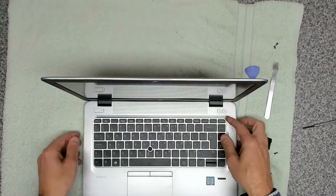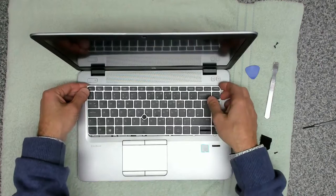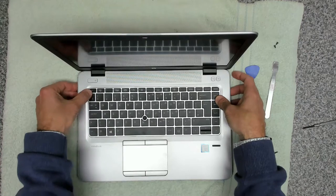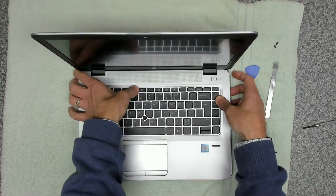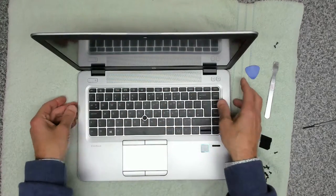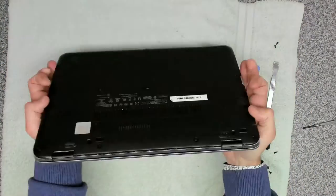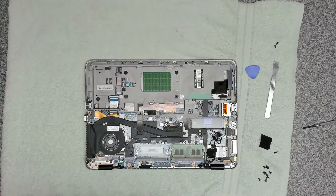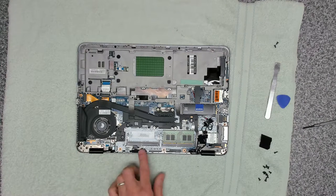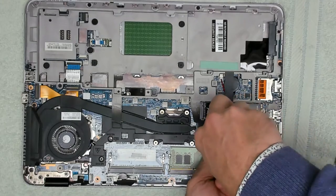Once it's in, put your locking clip down on top of it, then slide it back in — bottom clips go in first, and then the rest of it should just carefully snap into place all the way around. Once you've got your keyboard in, close the lid, turn it over, remove the cover again, and secure the keyboard with the two keyboard screws.